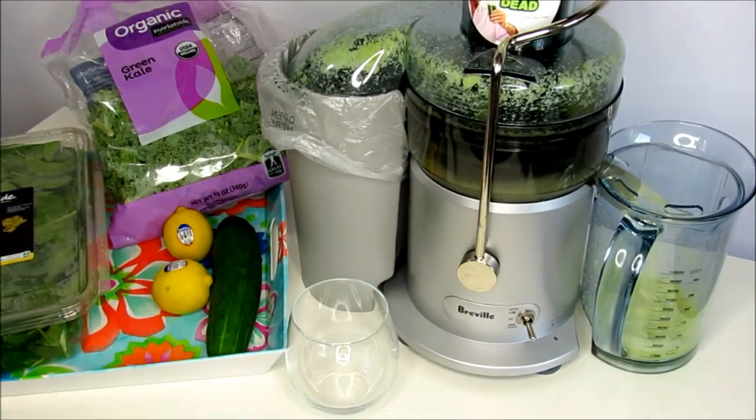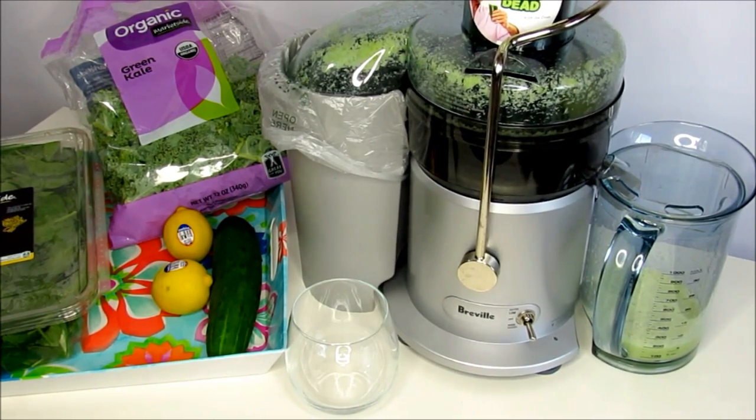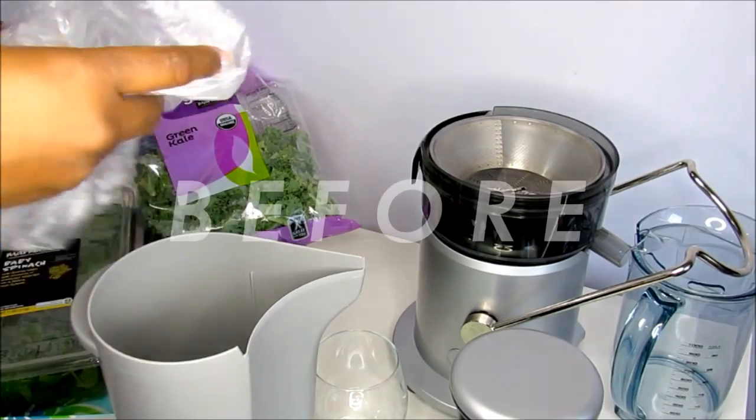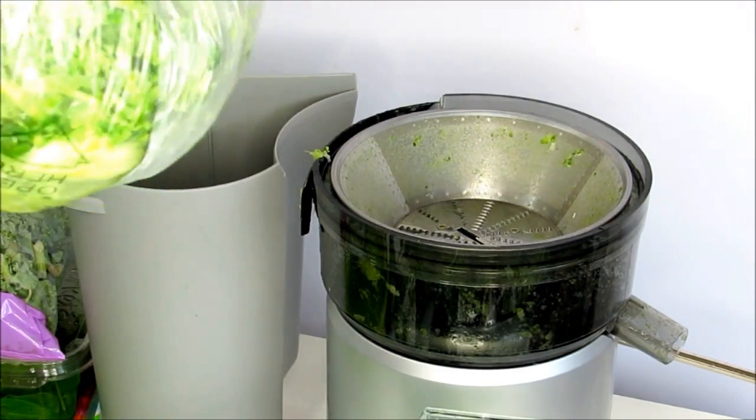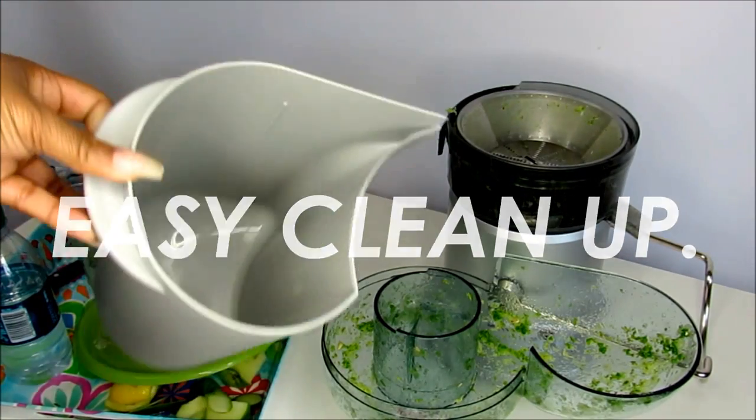The great thing about the Breville juicer is how it separates all the juice on one side and all the solids on the other. These little produce bags — I saved these to put into the waste basket on the other side, so it'll be easier and cleaner. I'll use those produce bags or my Walmart bags — plastic bags — I found another use for those.